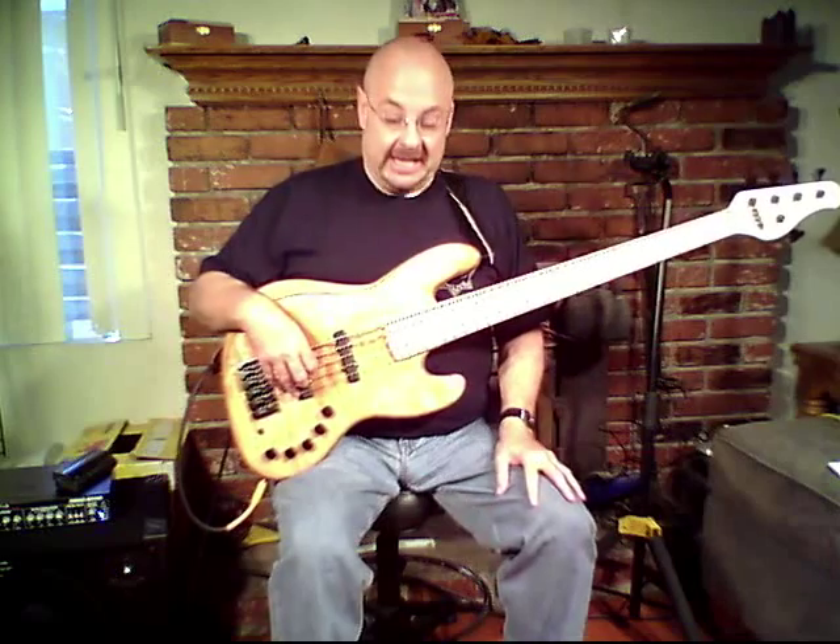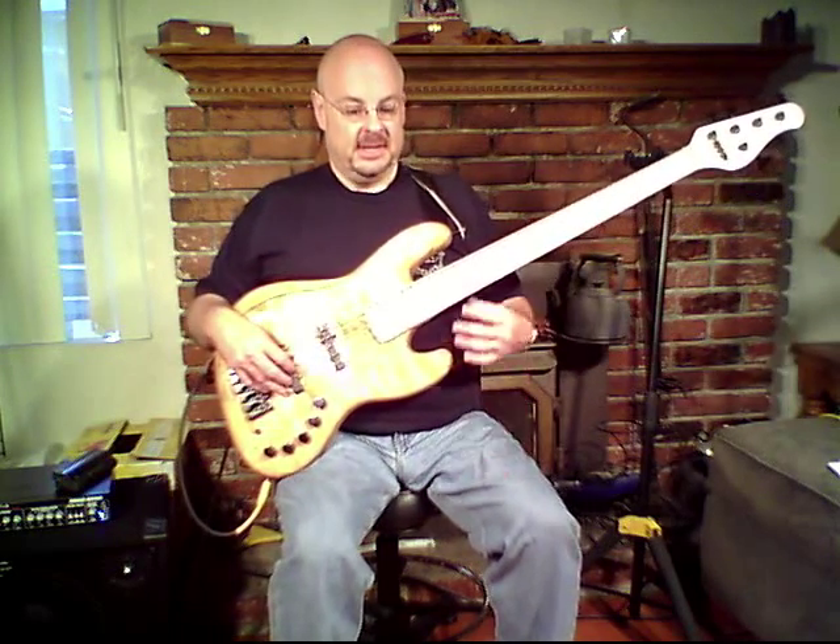Hello everybody, Jerry Burdick here. I'm very happy to be chatting with you today about my Devin DJ-5 bass. This is a new bass to me, and I'm very happy to have it. It's made by Devin Guitars out of Wisconsin, and the model is actually the Diamond J-5. The J obviously pertains to jazz bass, and this is Devin's take on a somewhat traditional jazz bass with a little bit more of a modern flair.